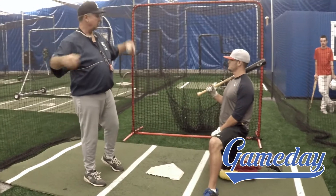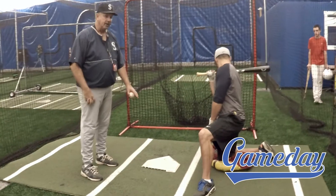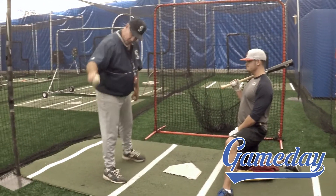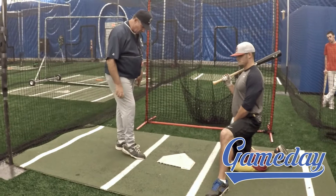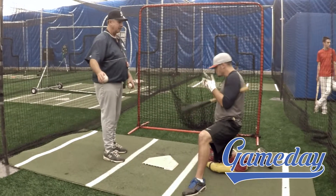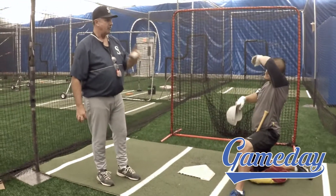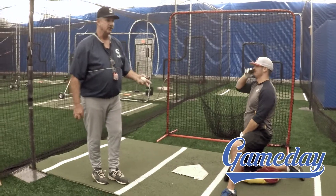So the guy that's flipping this drill — if you're coming on your own — needs to make sure he's flipping it over the outside part of the plate. With the way we have it set here, I would try to throw it pretty much from this white line to the home plate area. Really outside. If it's an inside pitch, I'm counting on him not swinging at it, because that becomes a bad habit for him if he chases an inside pitch.